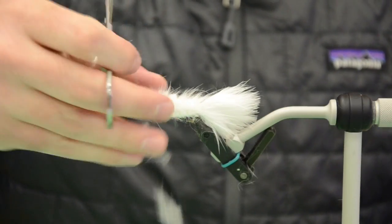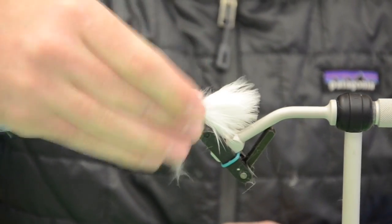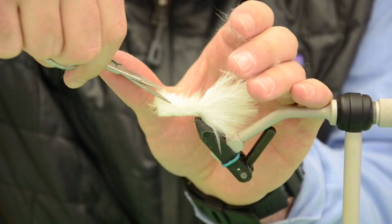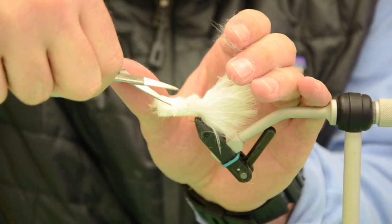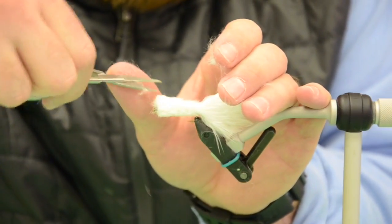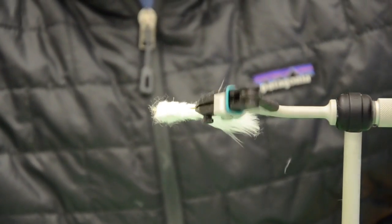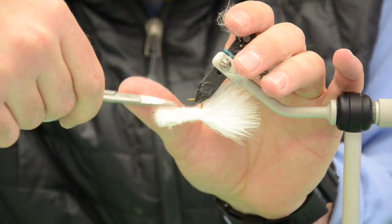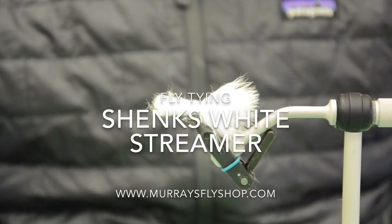Now trim the top — I like to stand these fibers up and cut back towards the bend of the hook to build up a little bit of a head here in the front, then taper that back. Go through and knock off any loose fibers around the ends, and round off the edges from where I cut straight on the sides. And that's your Shank's white streamer.